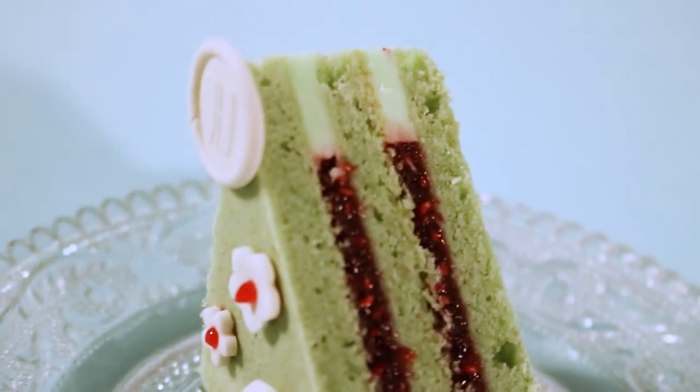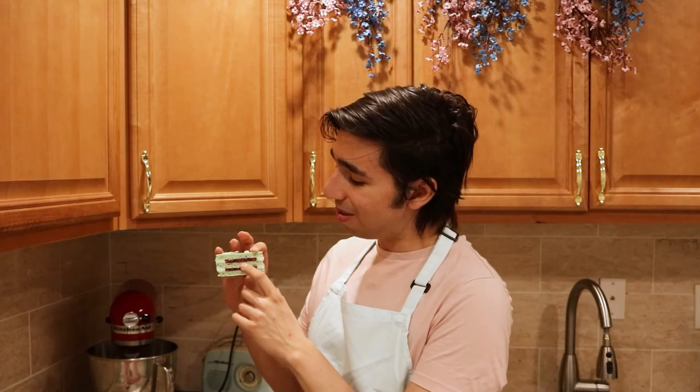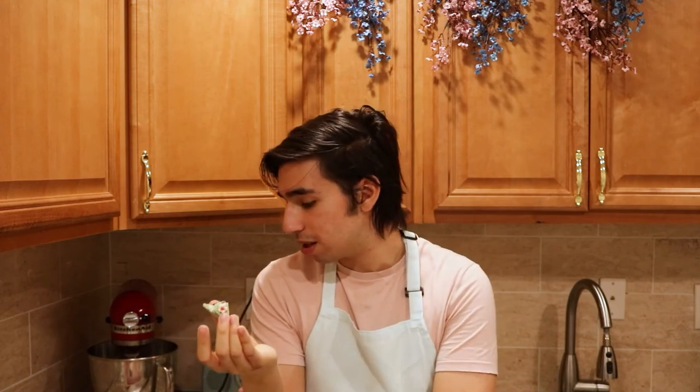And there you have it — your cookie sandwich! I don't want to eat it because I love how it looks with the clean lines and everything. Oh, that's really good. I really see myself eating this at a picnic. I hope you guys enjoyed this video and also try the recipe out. Try changing things up — maybe not green, maybe blue or pink — and maybe try a different berry instead of raspberry. See ya!